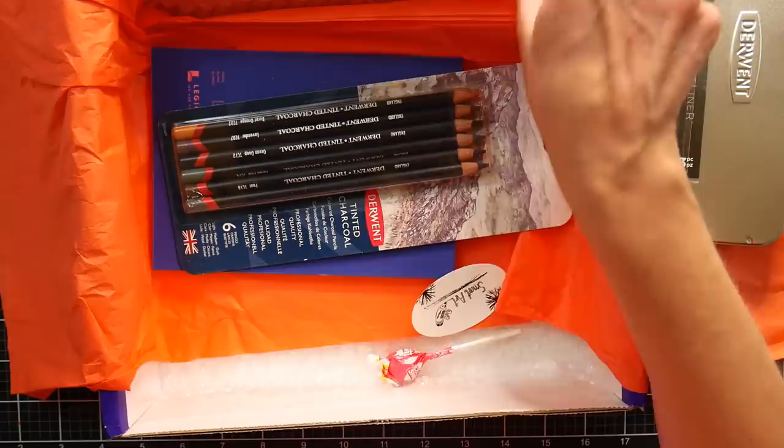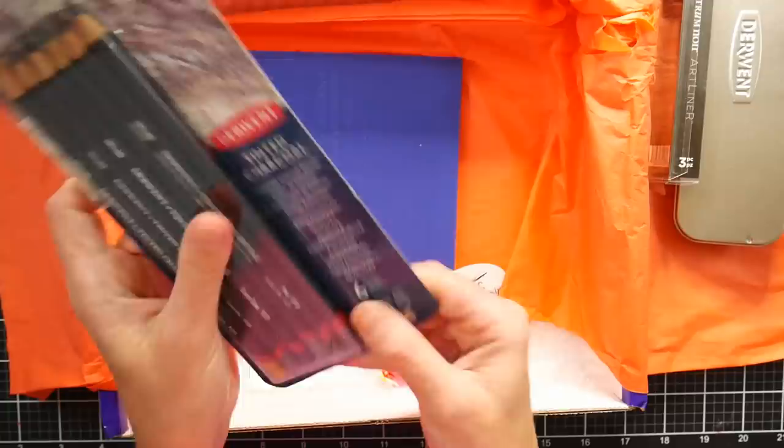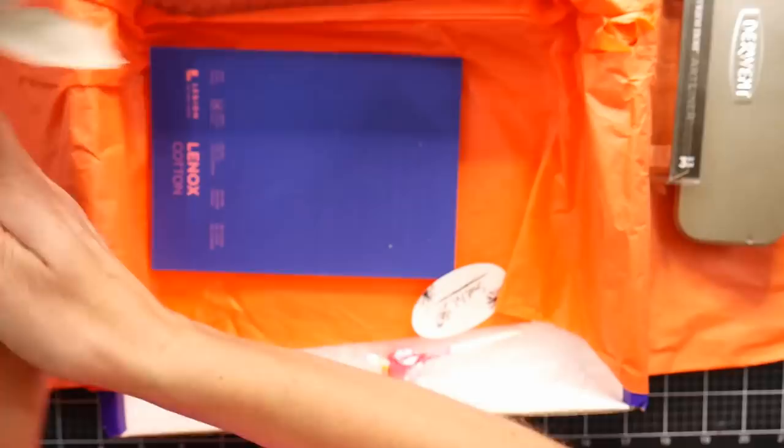It must be a drawing box here. We've got our pamphlet. We've got a set of tinted charcoal — let's take a look at those. Six tinted charcoal colors. I have some of these because a friend of mine — these are made in Great Britain — a friend of mine who lives in the UK sent me some a few years ago.